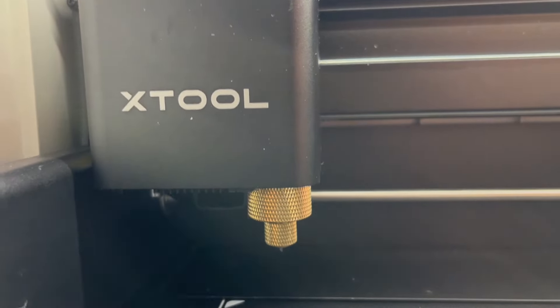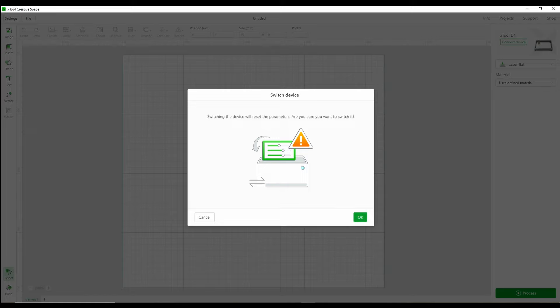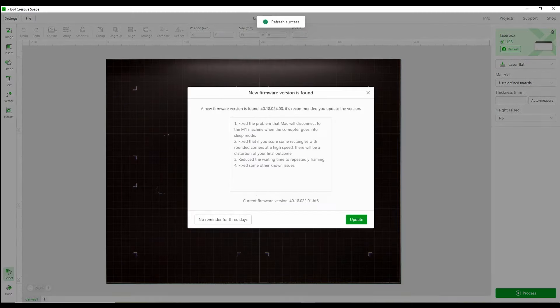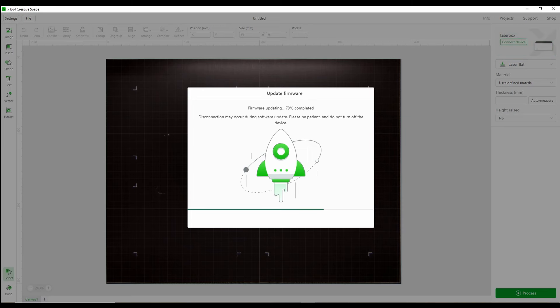You have a 16 megapixel smart camera, an exhaust fan, and there's your laser and your cutting tool. You also have auto focus — that red dot. Put material there and it will automatically focus the height. Make sure everything is on and launch Xtool Creative Space. First thing you want to do is connect it and make sure your firmware is up to date.